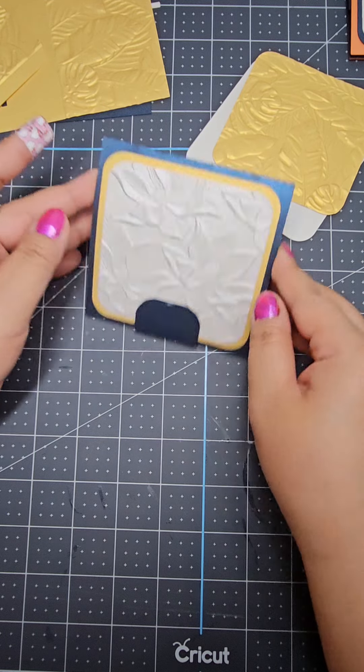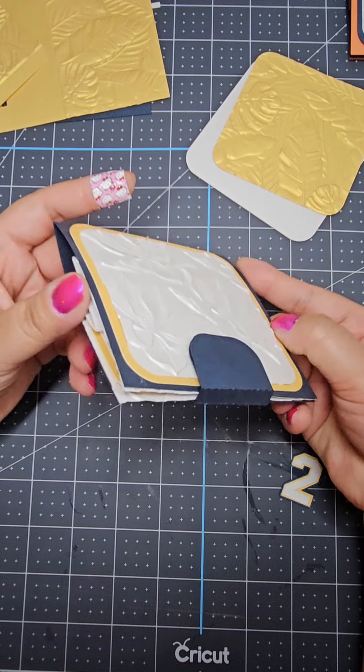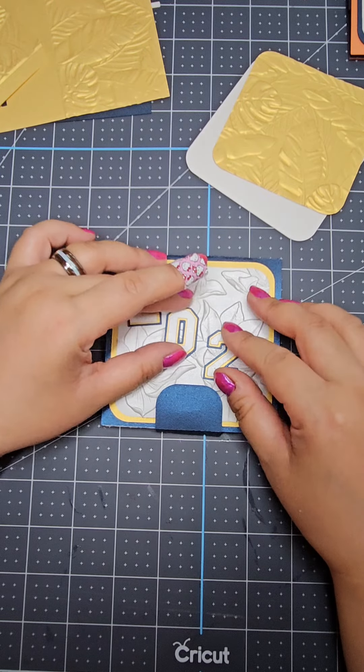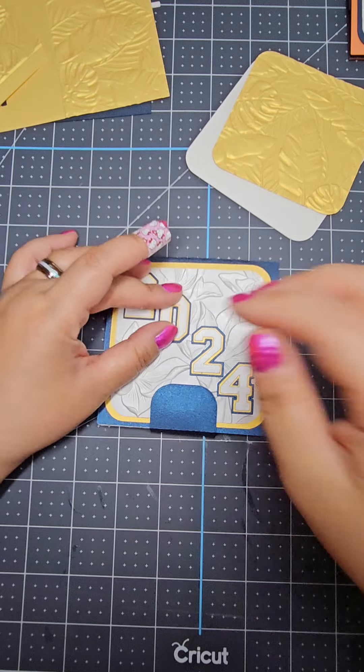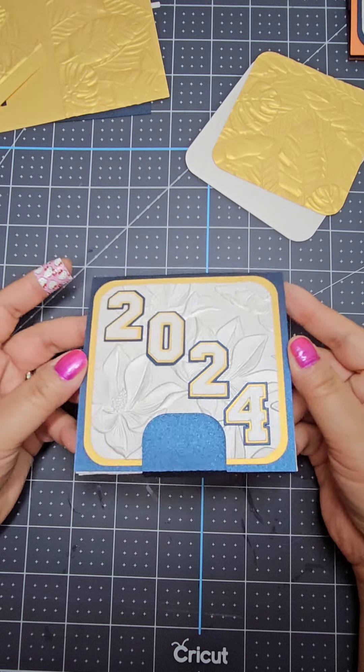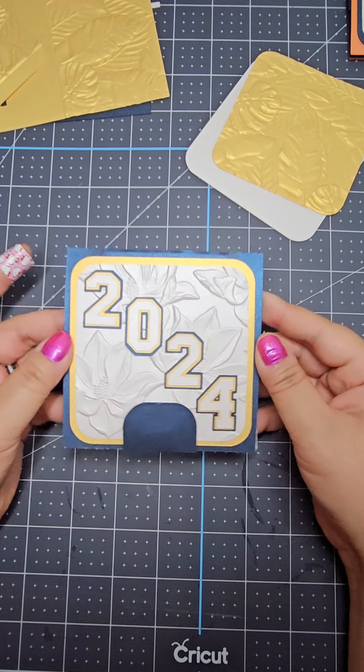To make it really pretty — because she's really pretty and she likes pretty things and flowers — I embossed it with magnolia, and that embossing folder is super amazing. While assembly was really quick, the part that makes this card so special is all the thought that was put into it.